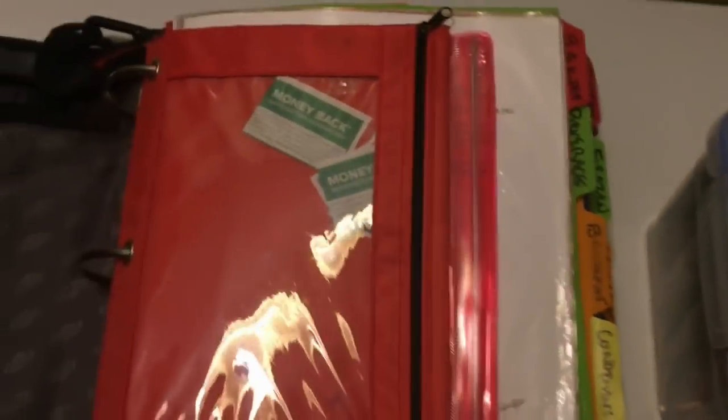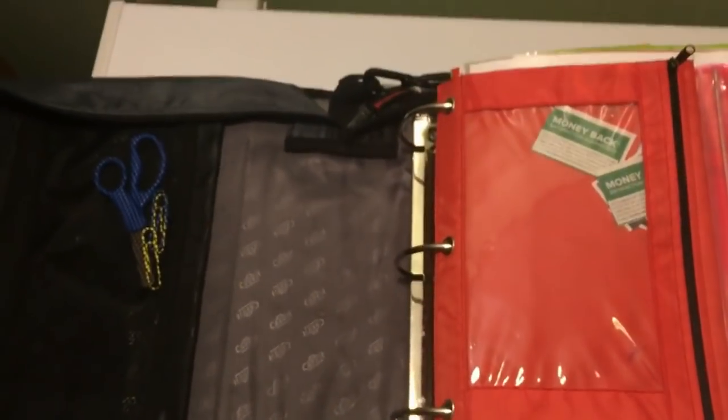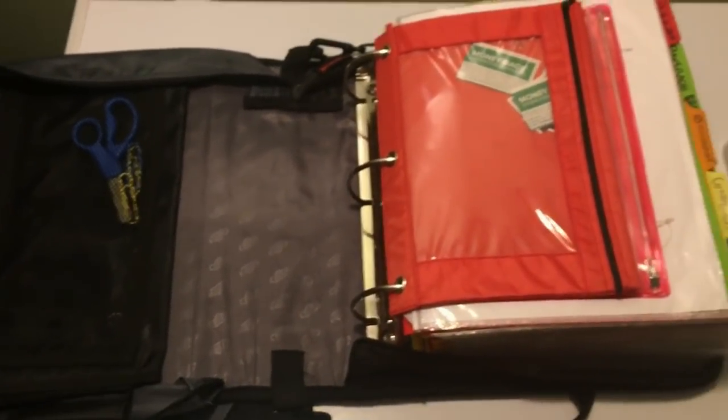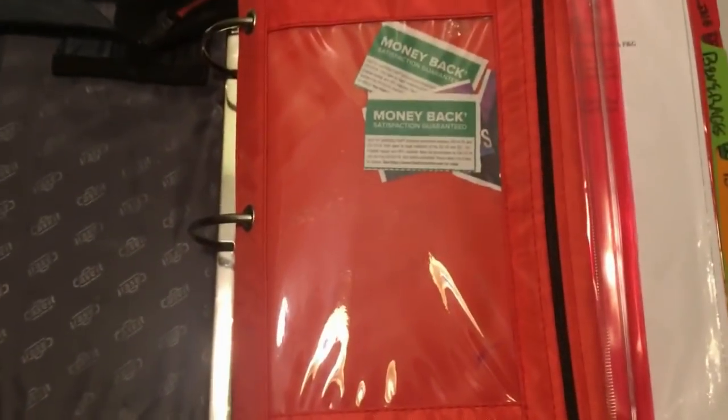I really hope this helps somebody out. If you are new to the binder, I would definitely recommend sub-categorizing your pages. Don't just throw all your beverage coupons on one page — split it up so it's easier for you in the store and easier to file. That is all I have for now. Thank you so much for watching!